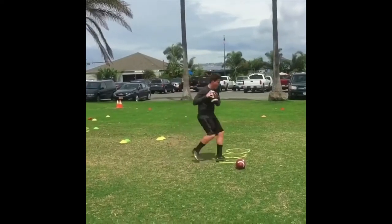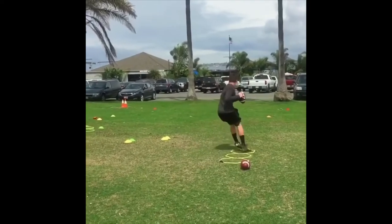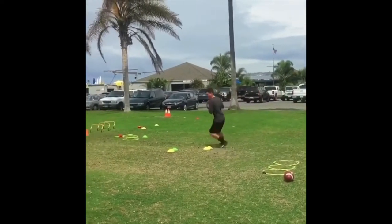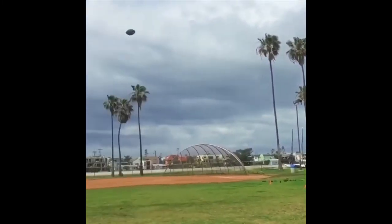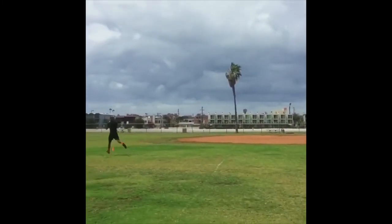Here we go — in and out footwork, flip hips, get out of there. Slide back, slide forward, slide back, set the feet, fire. Receivers are in the corner.